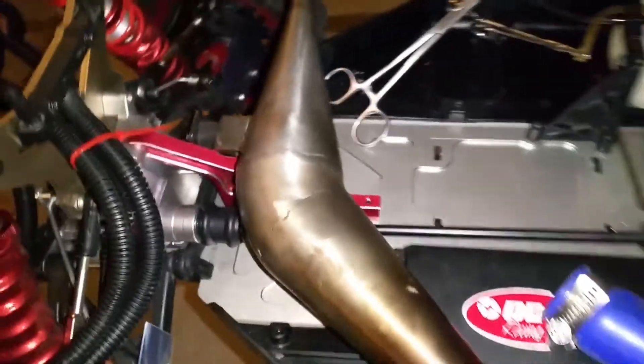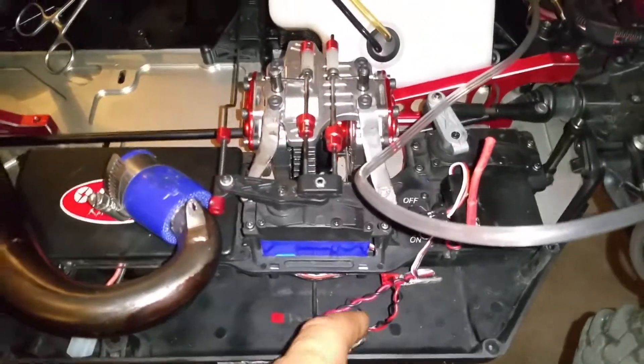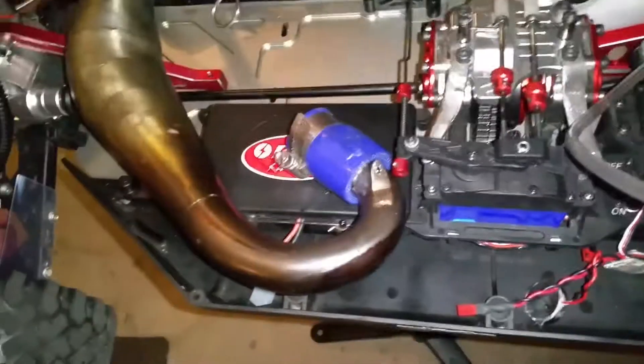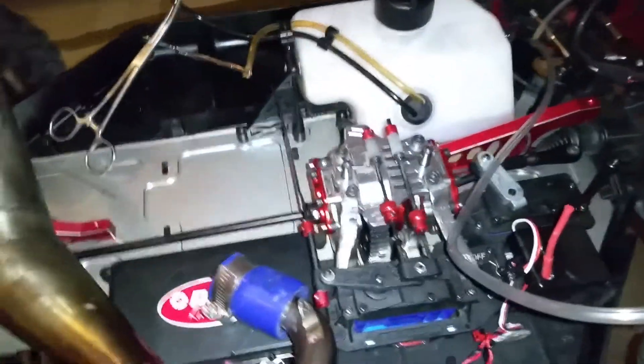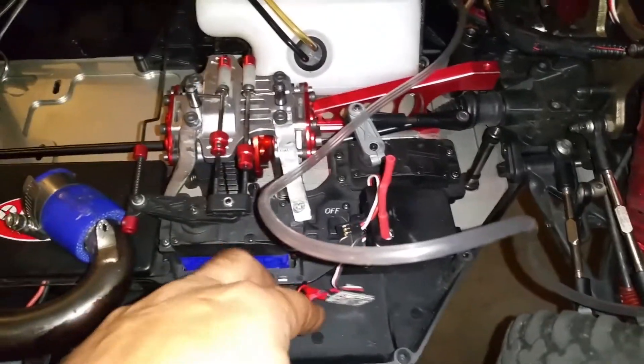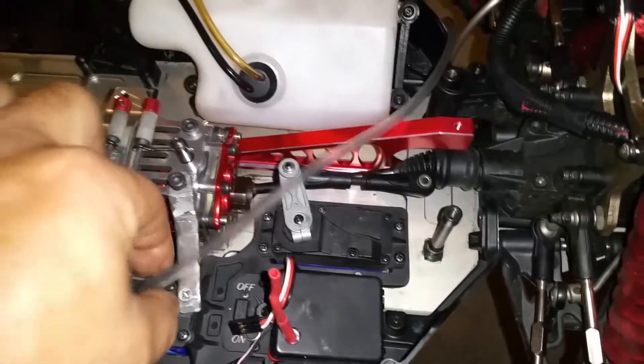That's pretty much it for now. I did fix the Super B — I did fix the Super B kill switch and all that kill controller.